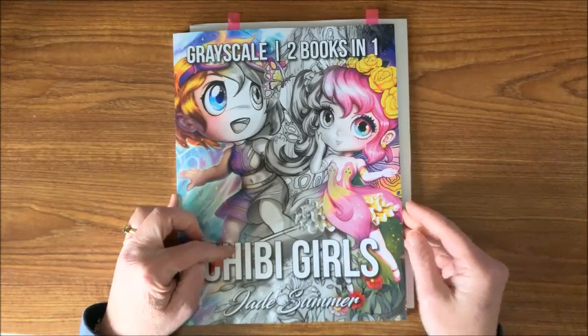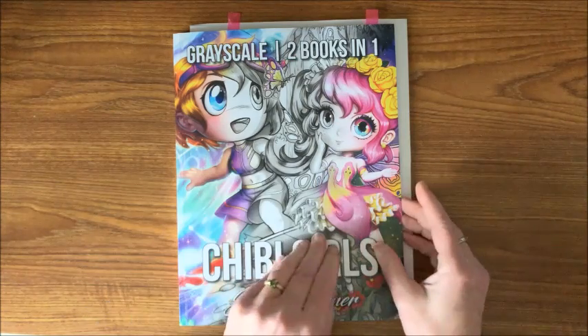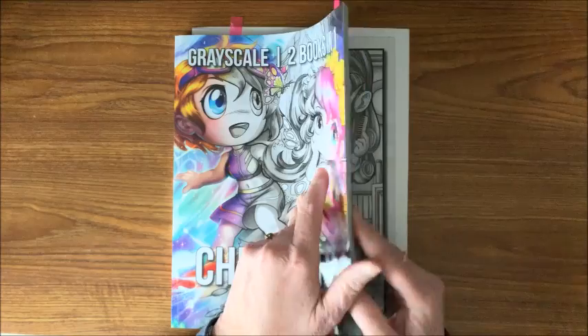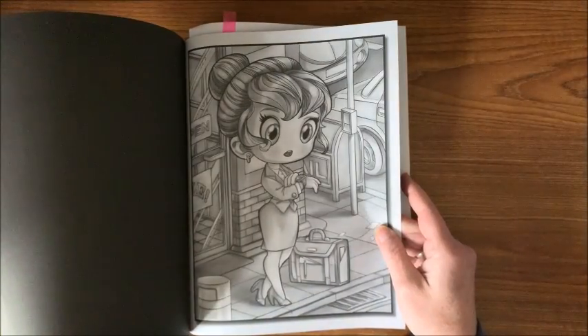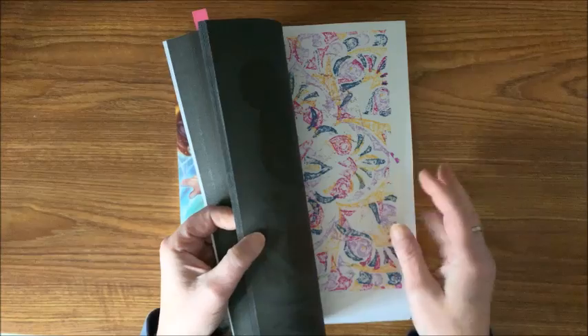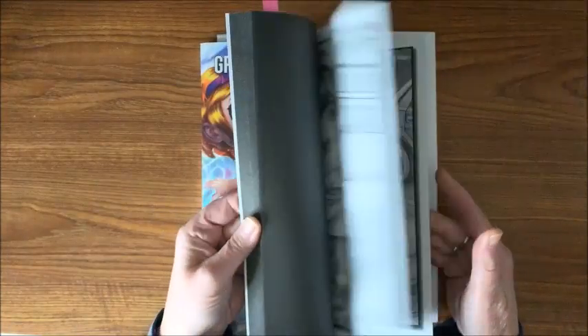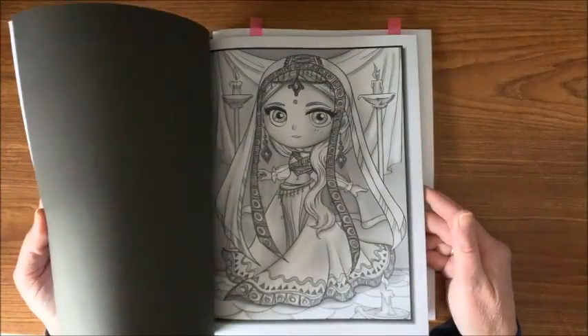And then we have the second Chibi Girls grayscale, and this is a two-in-one where it has repeats of the first book in the front, and then Chibi Girls Volume Two line art was made into grayscale also. So this is two books in one. I am currently coloring one in here, and again, this is another one of my favorites out of all their books.